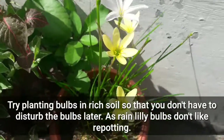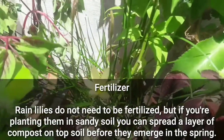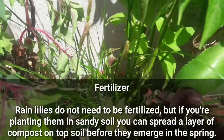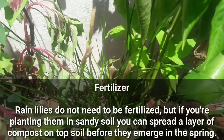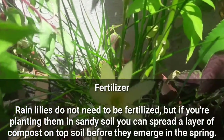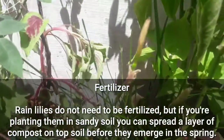Fertilizer: rain lilies do not need to be fertilized, but if you are planting them in sandy soil, you can spread a layer of compost on the top soil before they emerge in the spring.